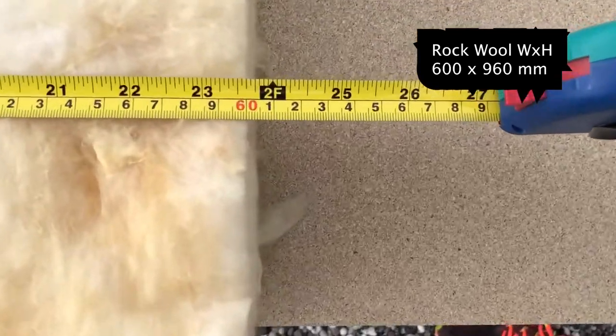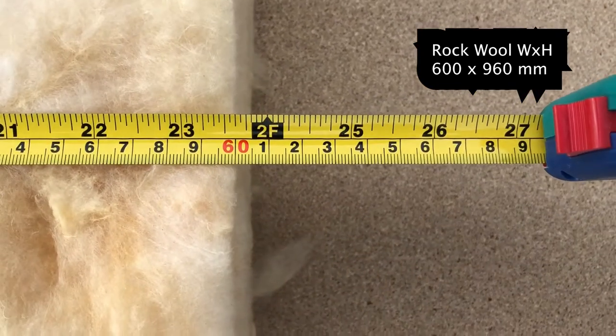The industry size for rockwool batts is 600 x 960 millimeters, so keep that in mind when making your frame. One really important thing is to think about the depth of the material inside the panels — you don't want it too thin because then the bass absorption won't be as effective.